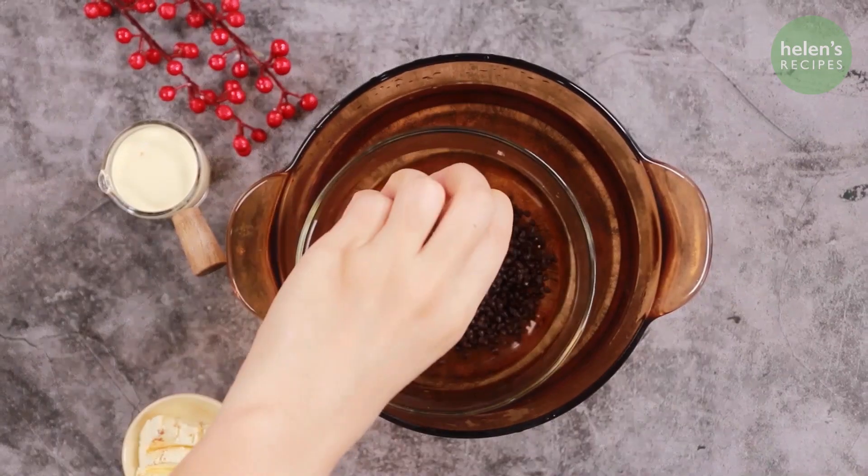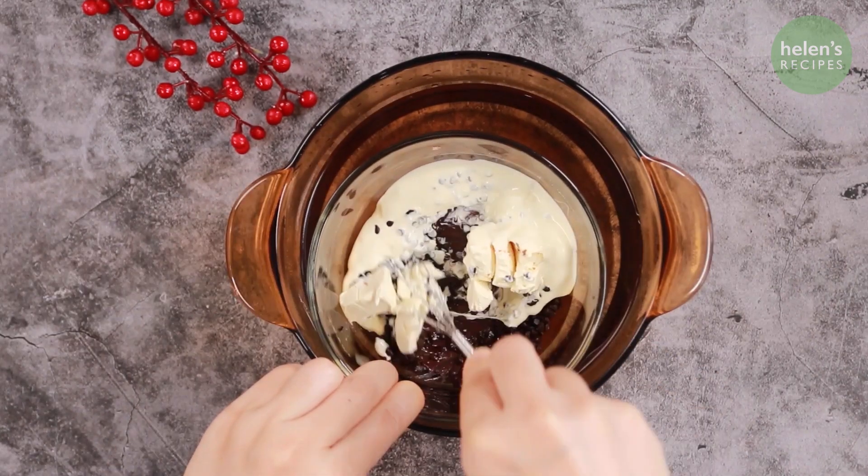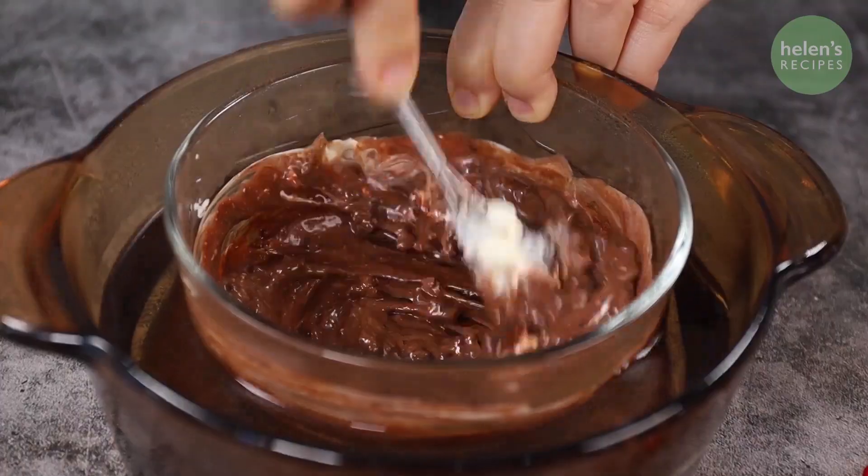Next, combine chocolate, whipping cream, and cream cheese in a bowl. Place this bowl into a larger bowl of hot water and stir until homogenous.